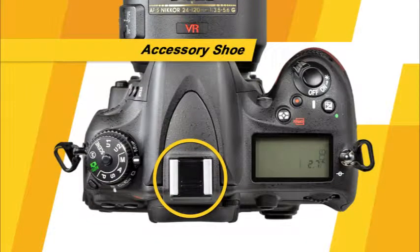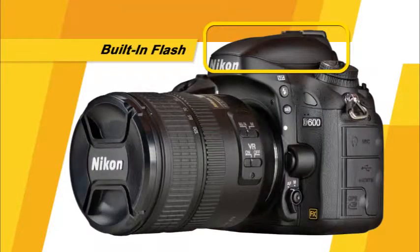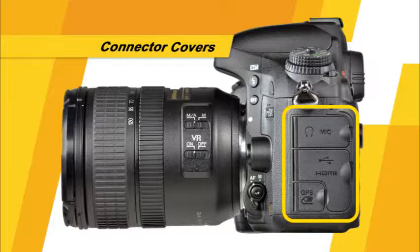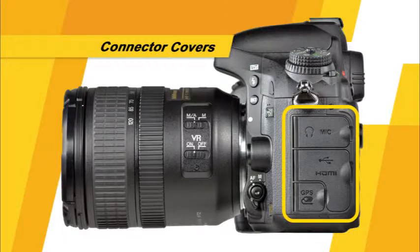Here is the accessory shoe, which will allow you to use an optional flash unit with your camera. This is the built-in flash unit. This is the control panel, where you can view and change many of the camera's important settings. On this side of the camera, you'll find the connector covers. Here you'll find the microphone and headphone connectors, which will allow you more flexibility when recording and playing back sound in the camera's movie mode.